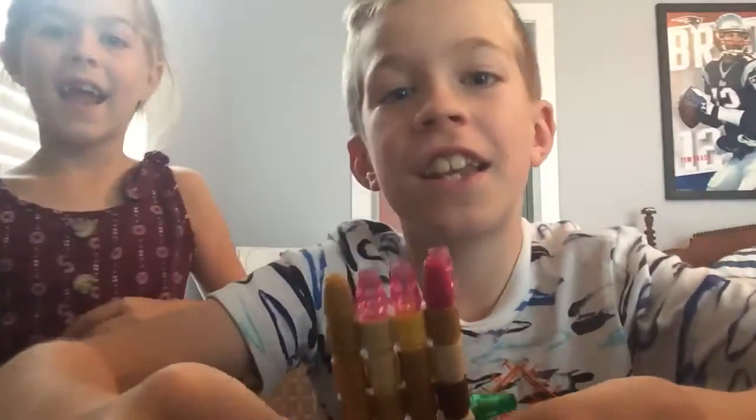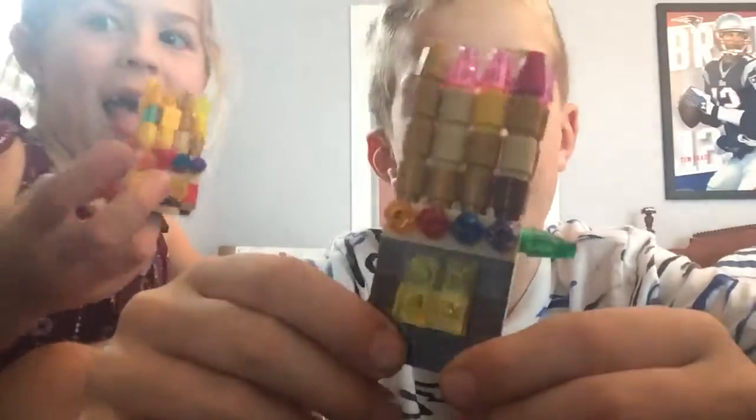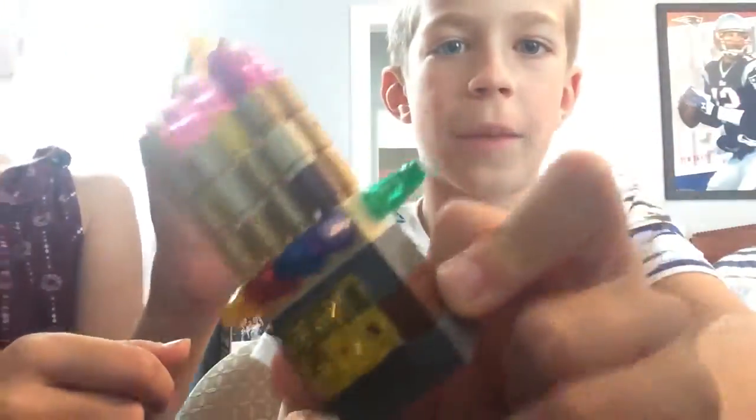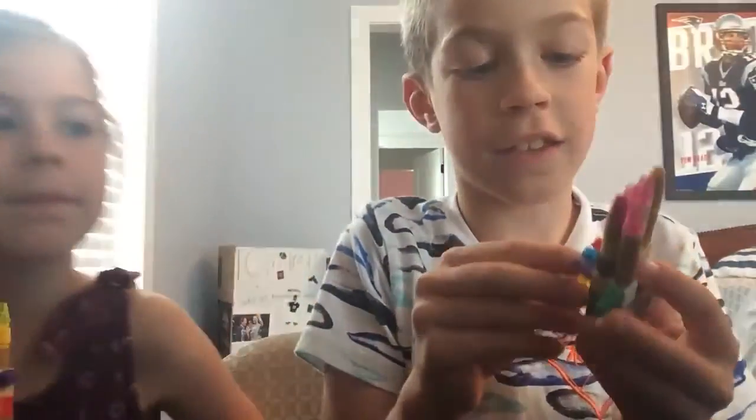Hello everyone! Welcome back to Deacon and Nora. Today we have the most powerful weapon in Fortnite — it's the Thanos Gauntlet. So this is a how-to on building our own Thanos Gauntlets that we made. Let's get started!